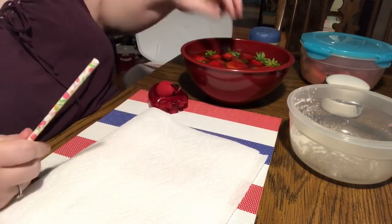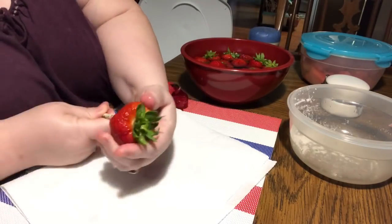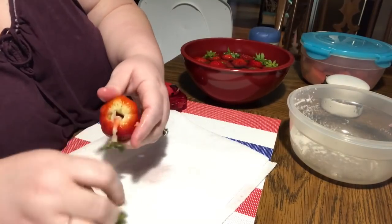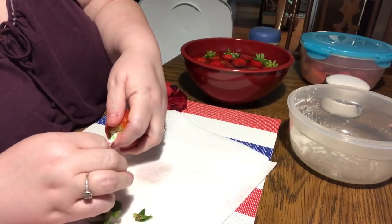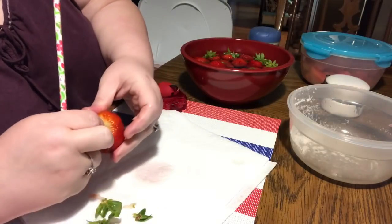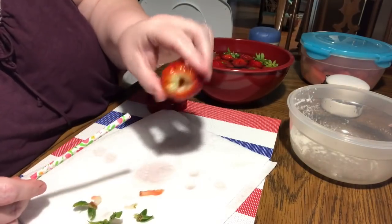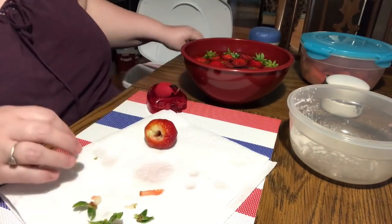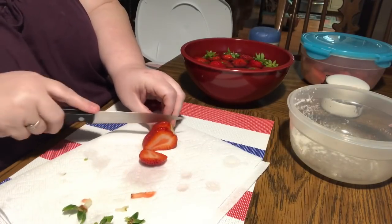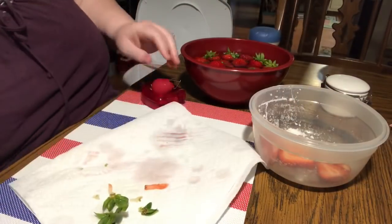The first technique I'm going to show you is using a straw — this is a paper straw from the Dollar Tree. What you basically do is start at the point of the strawberry and push towards the stem, and it pops the stem out. You also do miss the middle of your strawberry, so that's not the best hack — it's not my favorite. I feel it's a tiny bit wasteful, and also this strawberry has got a lot of white which you would normally cut out, and it doesn't do that for you. Then you can just slice it with a paring knife.